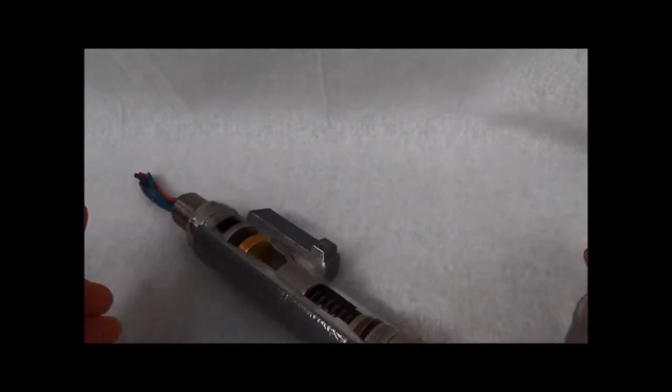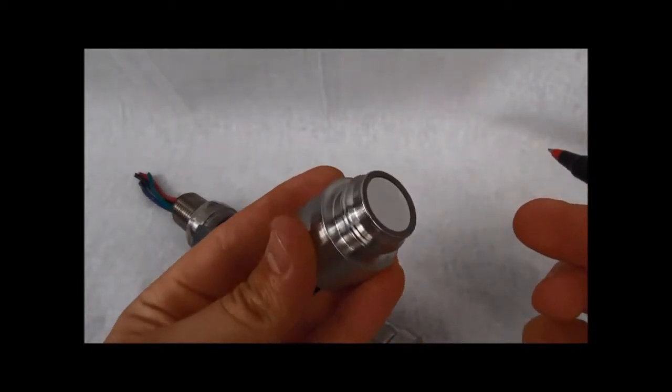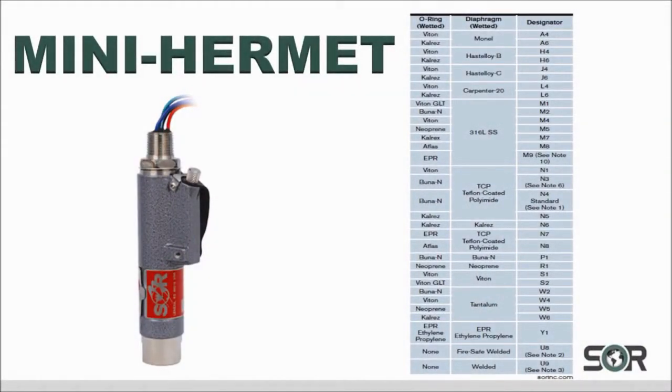If the use of an O-ring is not desired, a stainless steel diaphragm can be welded to the pressure port, eliminating the need for an O-ring. SOR provides a wide selection of materials to be used for the diaphragm and O-ring in order to best suit our customer specific application.